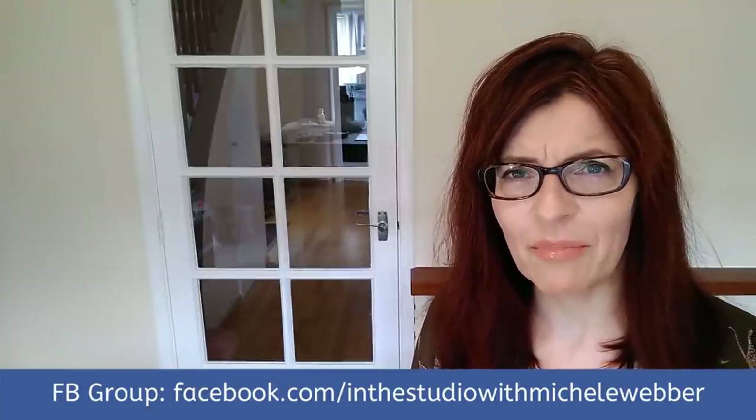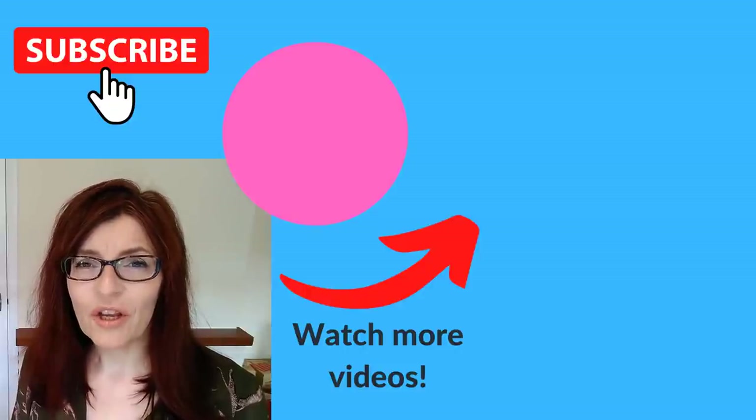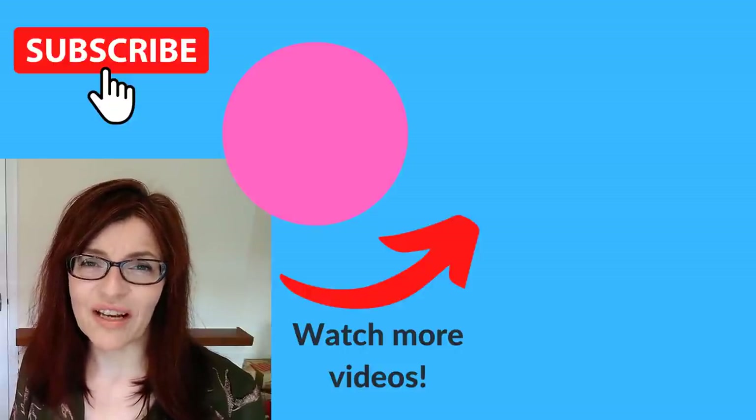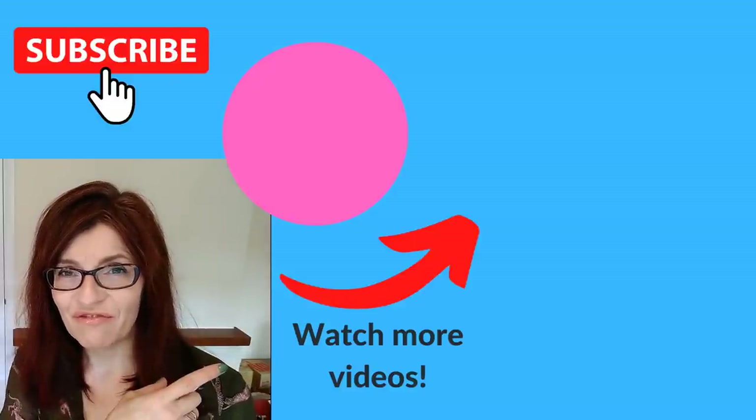Do let me know in the comments if you're going to have a go at this tutorial and what you found useful. If you'd like to chat with other artists, pop along to my Facebook group — it's a lovely friendly supportive place just about art and improvement. You'll find the link in the description. If you're fairly new to watercolour painting and would like a bit more help, you might enjoy my tutorial on watercolour dos and don'ts — I'll link to that video now.